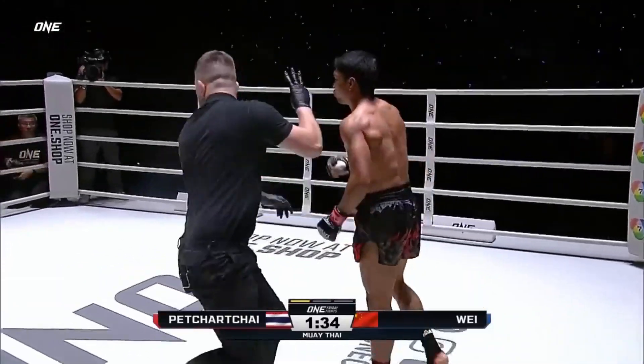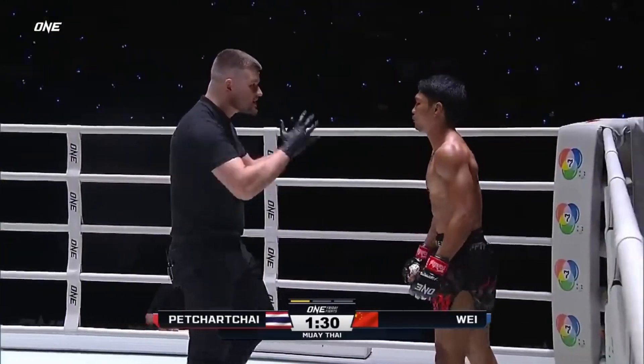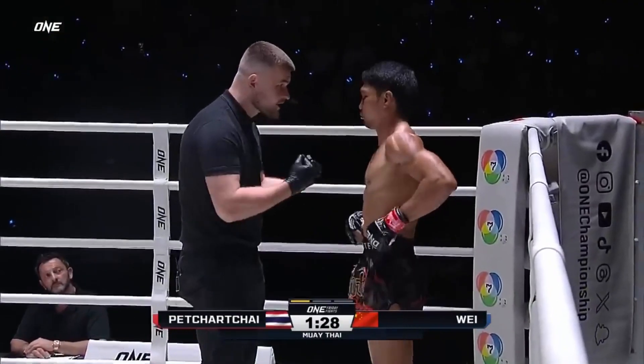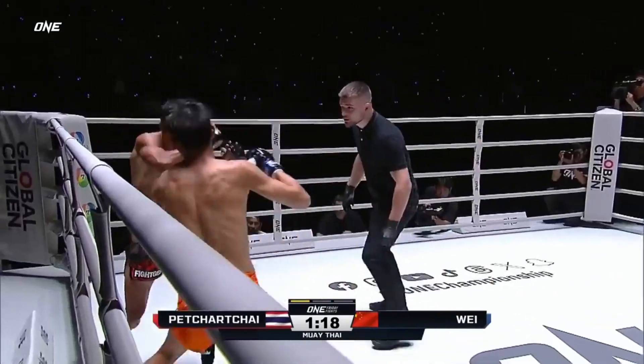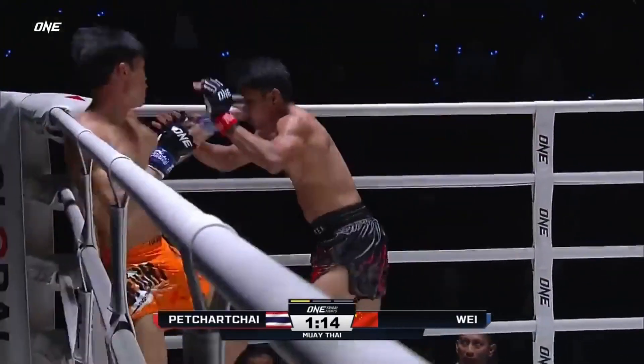And he sits down — Petrachai with a straight left. Comes out switching stances, keeps touching Petrachai, trying to get him out of there, Gianni.